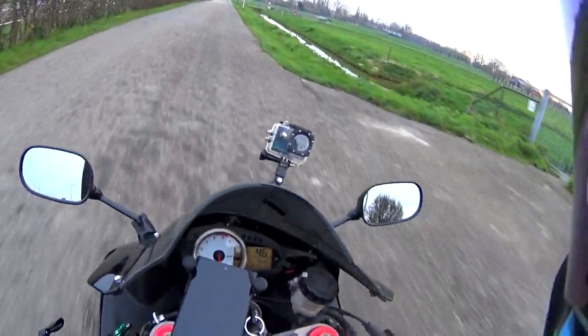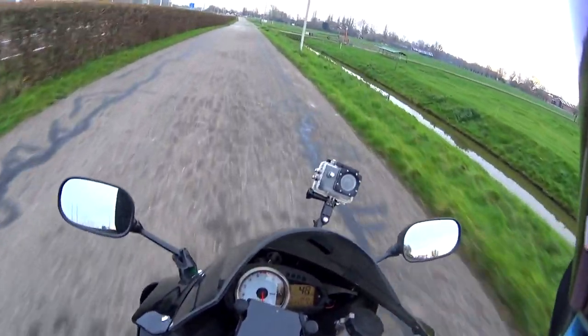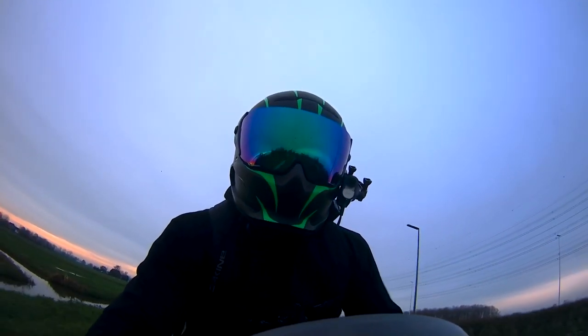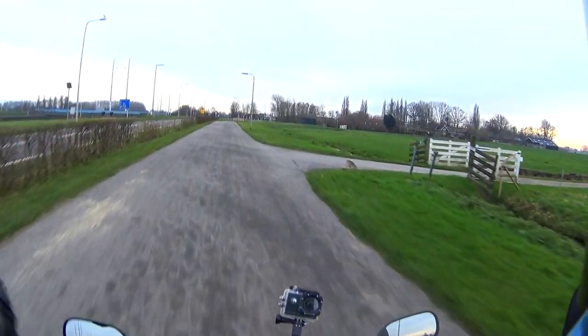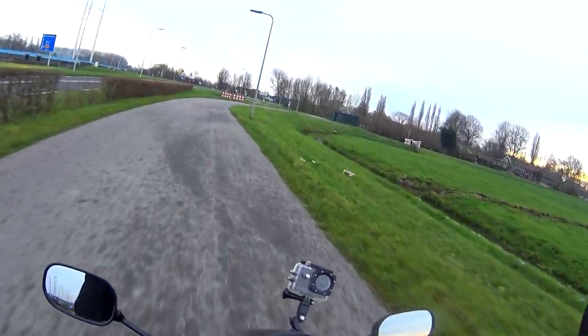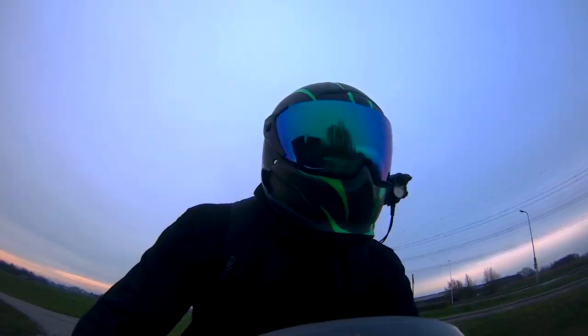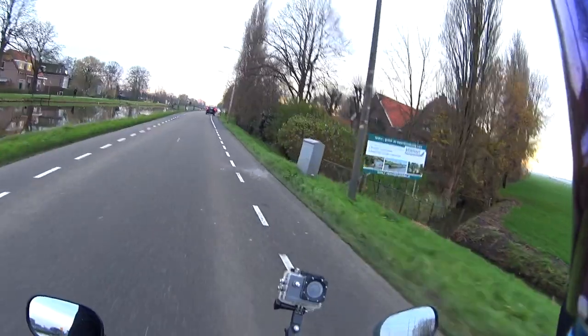I can't wear my hoodie underneath my leather jacket because the leather jacket starts to feel snug — I feel like I'm being constrained, and the range of motion in my arms feels compromised. So I like to wear the hoodie over my leather jacket. In weather where the hoodie isn't enough, I wear my normal winter jacket over my leather motorcycle jacket.